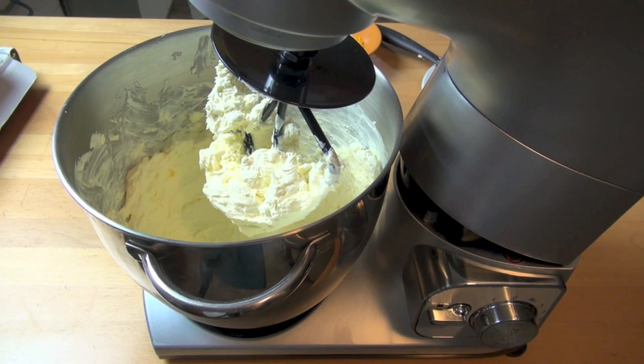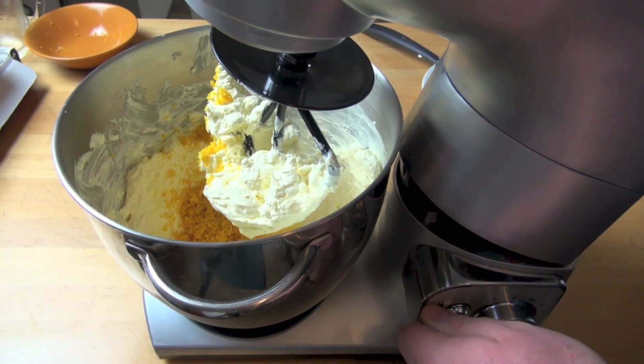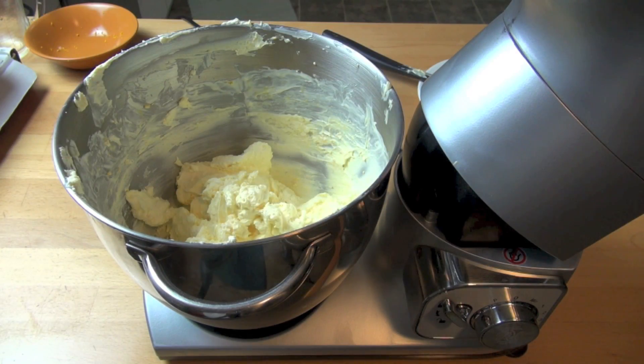Next, we're adding in the juice of one orange and the grated zest of two oranges. This already smells fantastic. Beat all that together and set this aside while we start working on melting our chocolate.